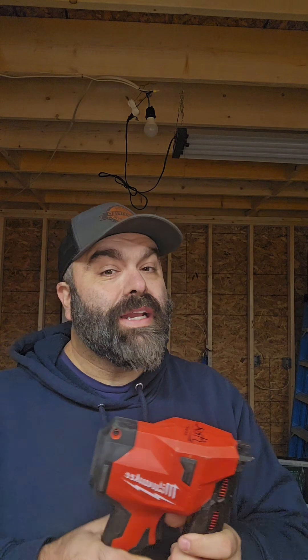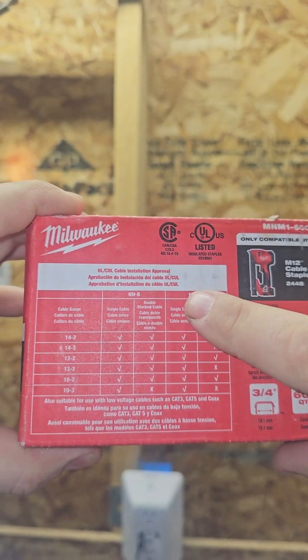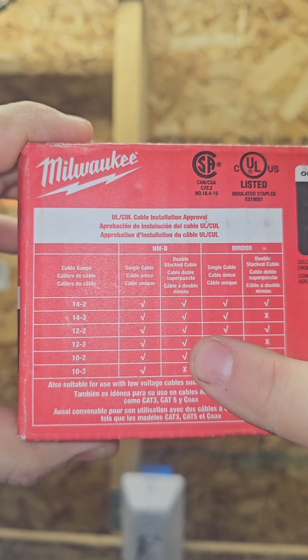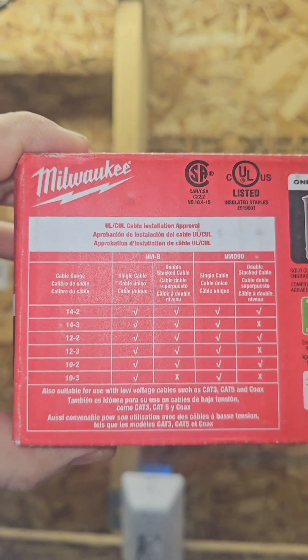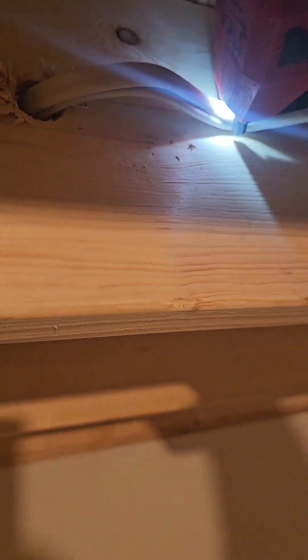I don't even keep red insulated staples on the truck anymore, because what does the box for these staples say? You are allowed to double-stack every cable size all the way up to 10/2. See that? So I have to do a voiceover here because there's a plumber in the room, but it's Milwaukee for the win.